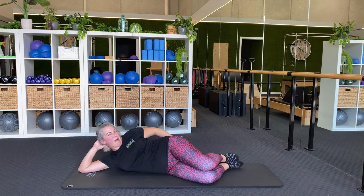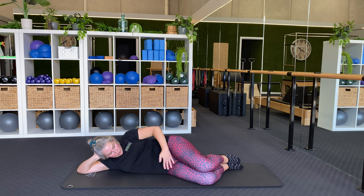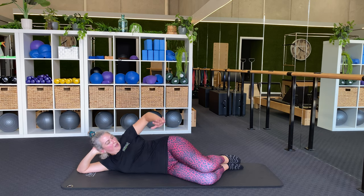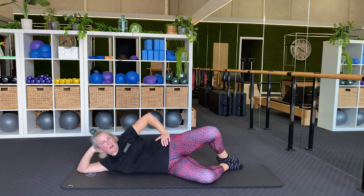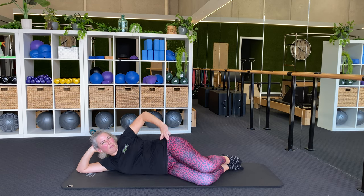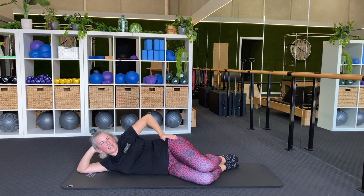Feet are in line with my bottom, knees are bent. It's really important that you check down your line — your belly stays on the whole time. Draw it in, don't let it hang out. Hand is going to go in front or on top of your hip bone here to make sure that when you do your exercise your pelvis doesn't roll back. It's really important that your hips stay stacked. So let's get going.